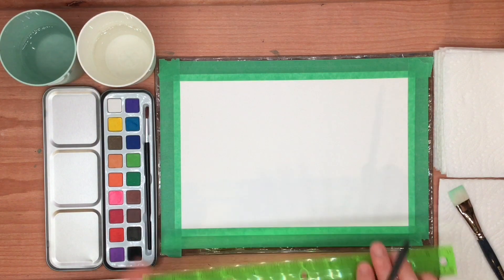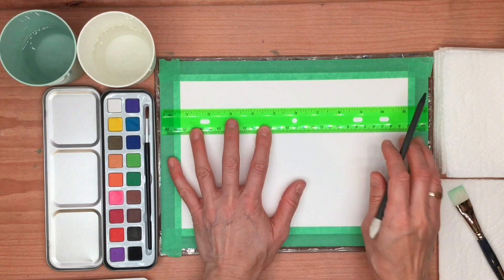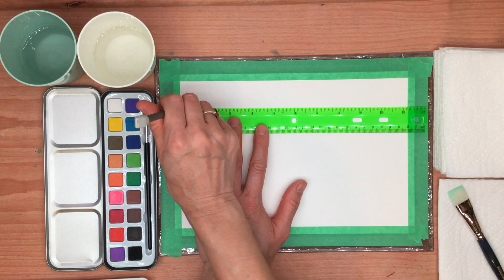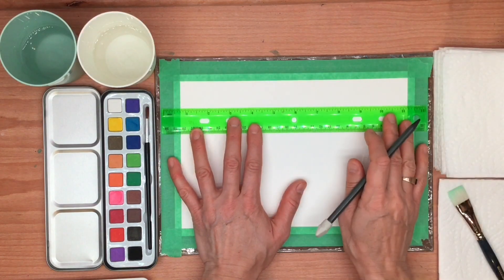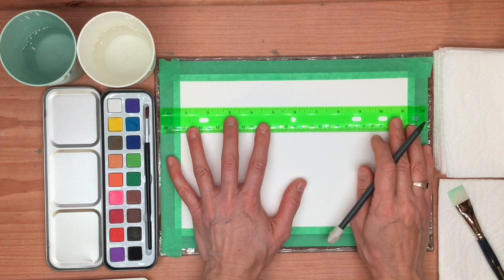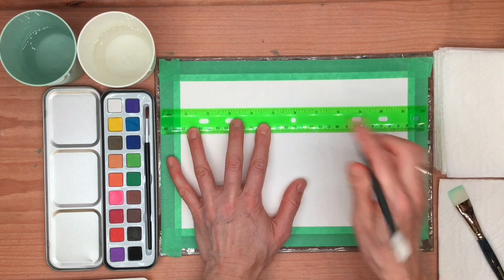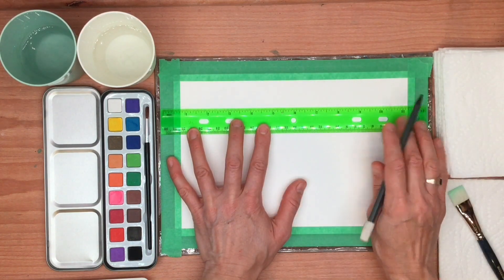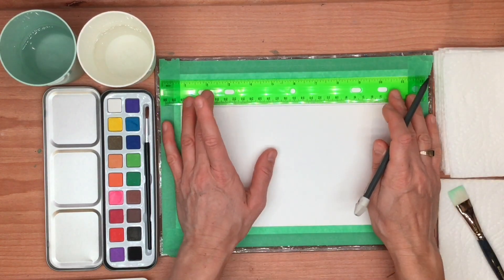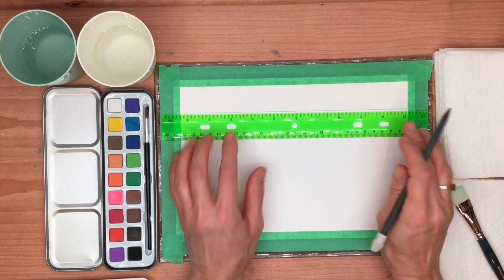We're going to start with our ruler and pencil and create our first line, which is going to be a horizontal line. A horizontal line is a point that goes from one side across the page sideways. A horizontal line is also used to define the horizon. In this case, we are creating a horizon line up here on our page. This line can be as thick as your ruler or a little bit thicker.